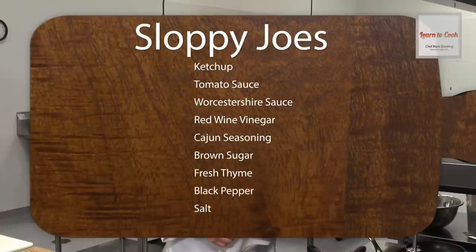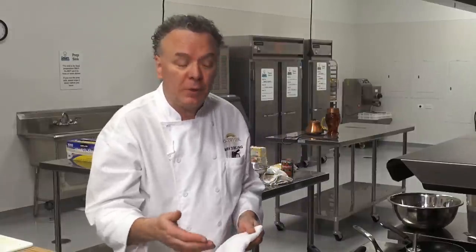I'm Chef Mark with LearnToCook.com. Today we'll be preparing sloppy joes. When making sloppy joes it's very important that the meat be well browned, so you don't want to keep stirring it at all. What I like to use are two skillets so that I can cook the veggies in two pans then add the ground meat so that it browns. So let's start.